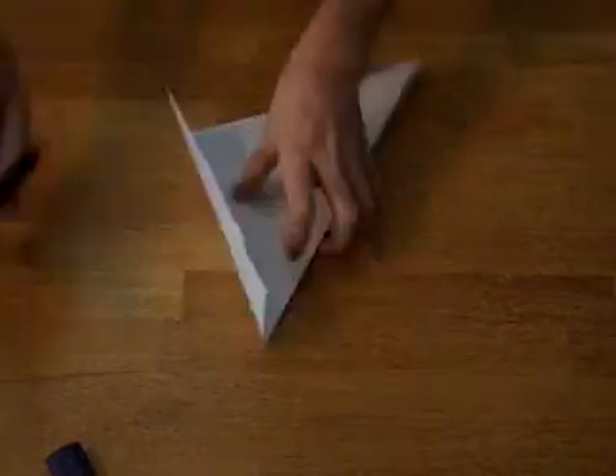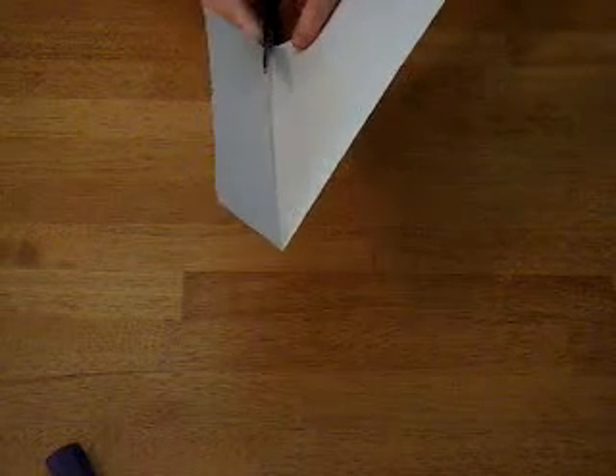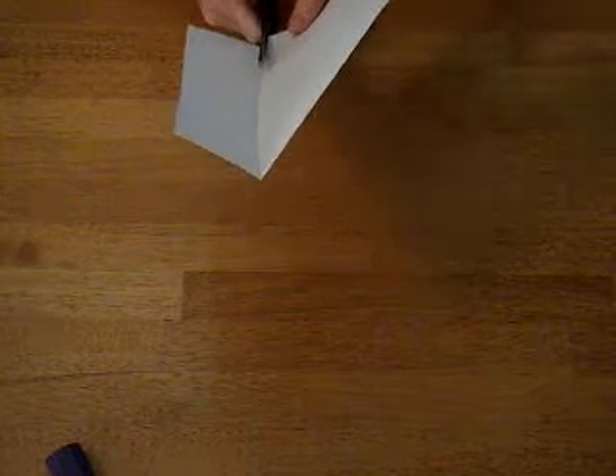Now you want to take your scissors and cut along that crease. Take your scissors and clip it along there.